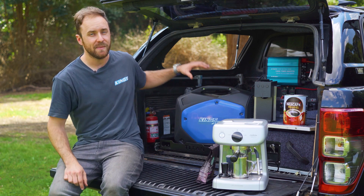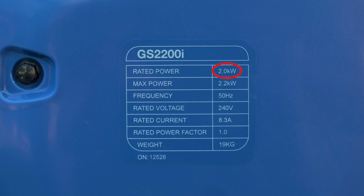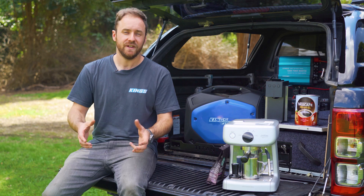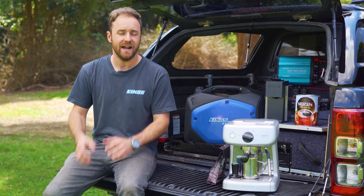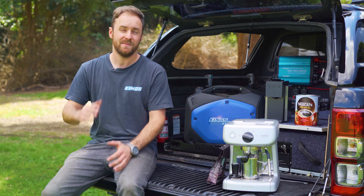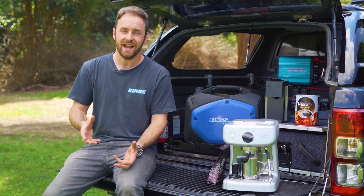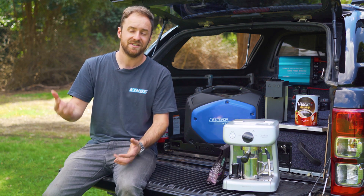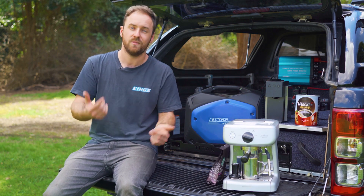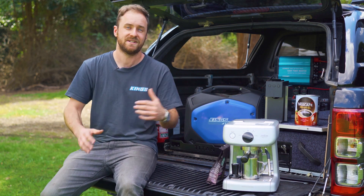A note on generators: you'll have to make sure you look at their rated continuous output — in this case, 2000 watts. So if you want to run a coffee machine, it needs to be less than that. If you want to use your inverter to make a coffee, you need to be aware that it's going to draw a lot of power out of your battery. At full tilt, a 1500-watt inverter could draw as much as about 125 amps at 12 volt. The higher the current, the more voltage drop you're going to get, and more voltage drop means the current's going to go up again. As the voltage drops, the current will go up, which means the voltage will drop, which means the current will go up. Eventually you'll get to around 10.5 volts and the inverter will cut out to protect itself.